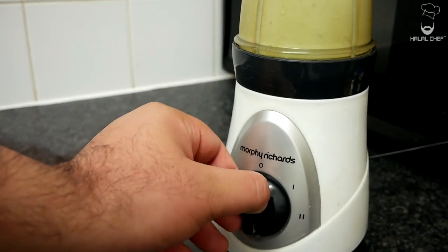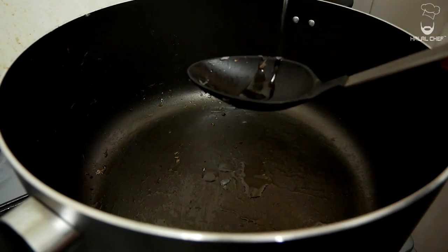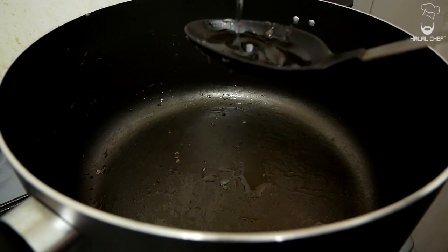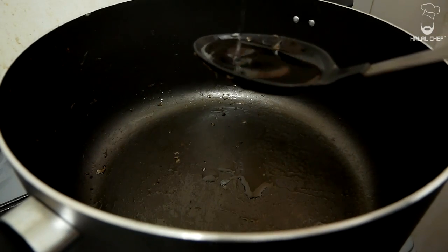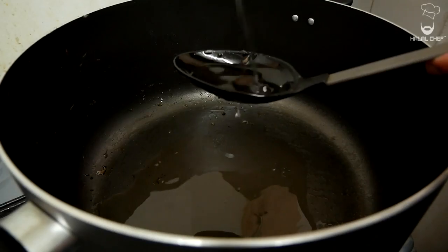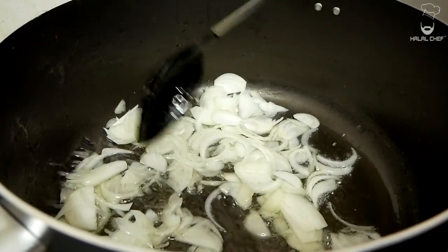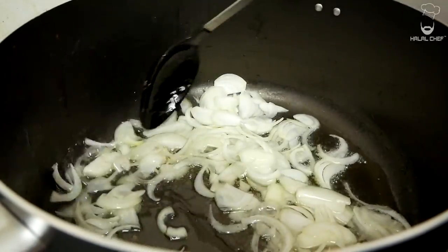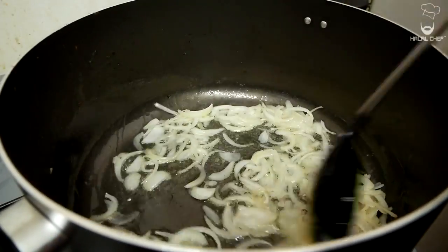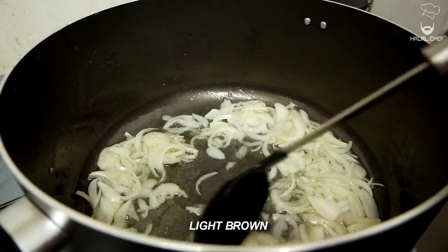Turn up the heat to medium-high and add a good touch of oil. Since we're using around four cups of rice, we really need this oil — about five heaped tablespoons. Add in your thinly sliced onions and give that a mix. Get a really nice color on those onions — you don't want them too brown, just a light brown. Cover for a few minutes so the onions get softer.